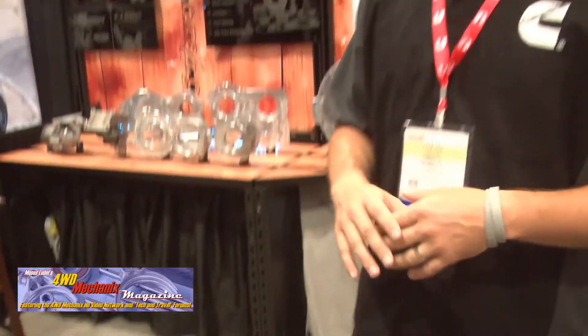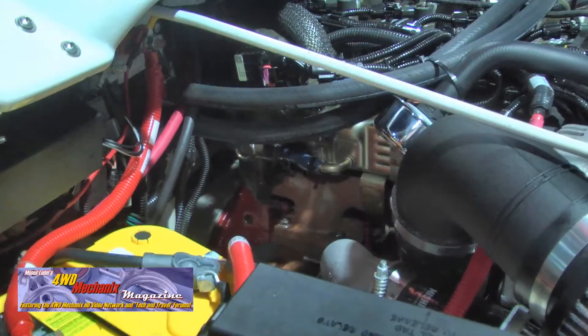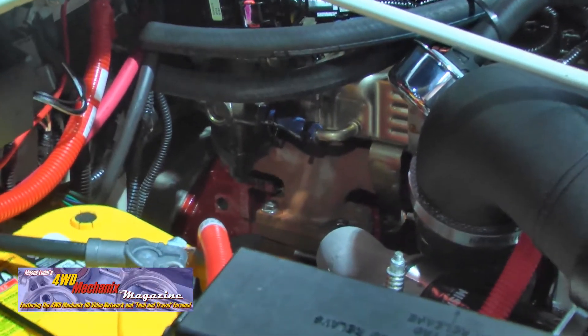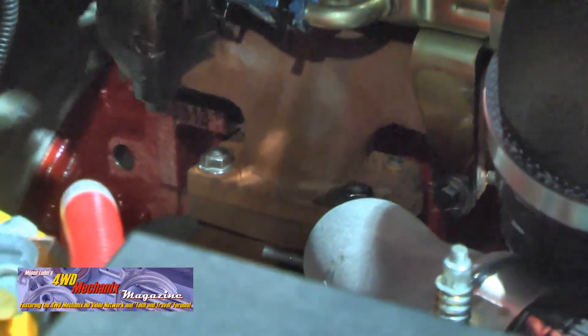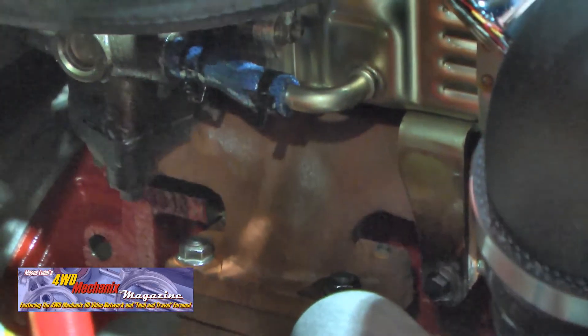What we're doing with our crate engine program is every single engine sold will have EO guidance. We're applying for EOs before we sell any of this. What an EO does for a consumer is take away the taboo and uncertainty about whether what they're doing is legal versus illegal. An EO works by letting you look at a vehicle's stock emission standard it was certified to, and then the EO tells you which vehicles — by weight class and vintage — that engine or aftermarket component qualifies for.